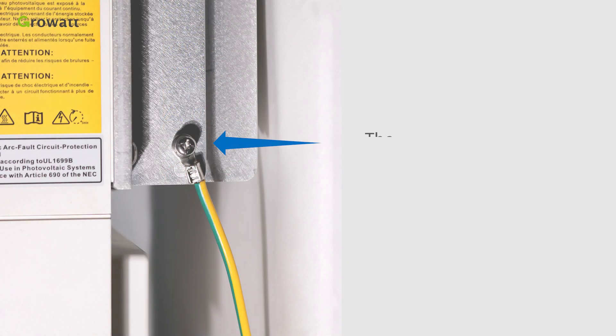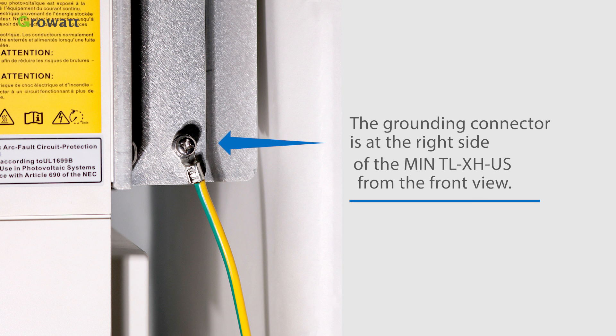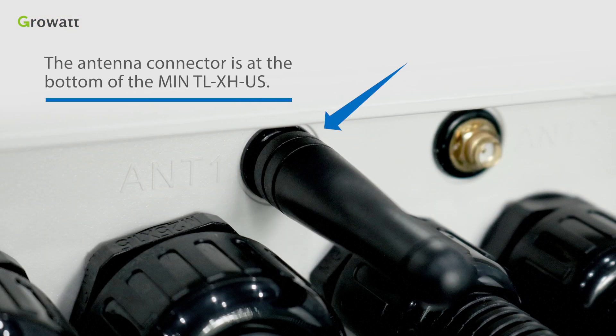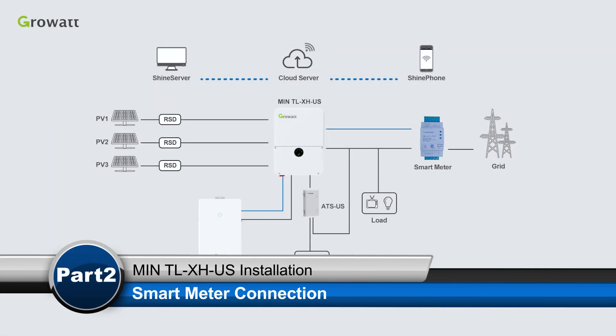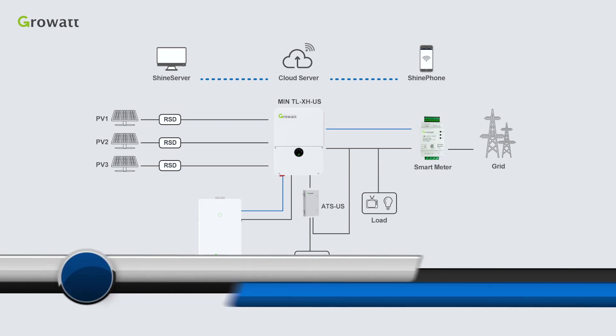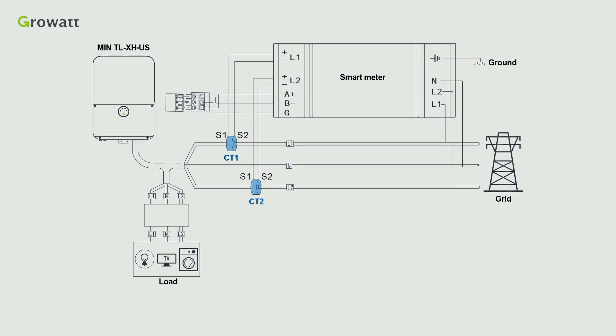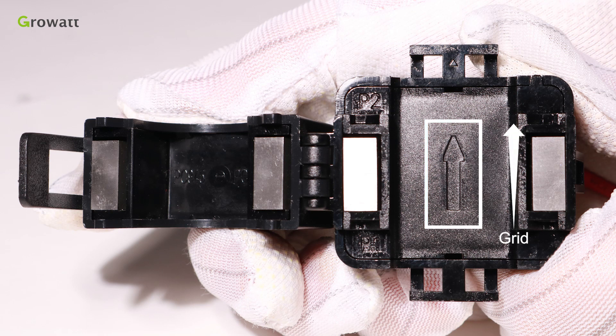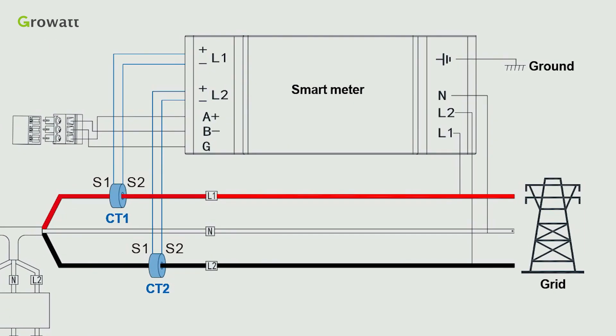The grounding connector is on the right side of the min TL-XHUS from the front view. The antenna connector is at the bottom. Install the CT on the power cable between the load and the grid. Pay attention to the direction of the CT — open the current transformer and you will see an arrow labeled on it, which indicates the current direction from the public grid to the user load.